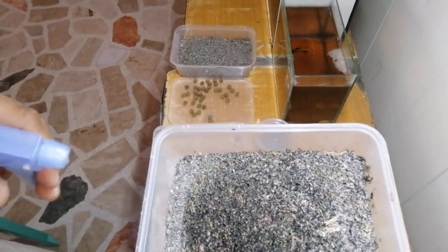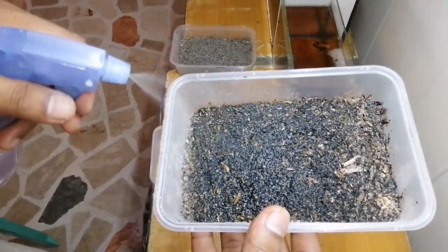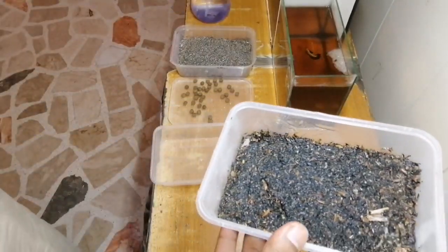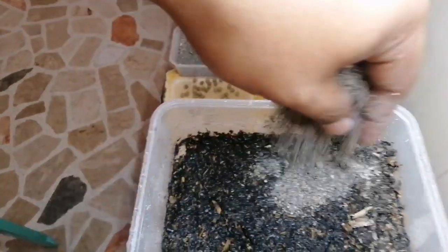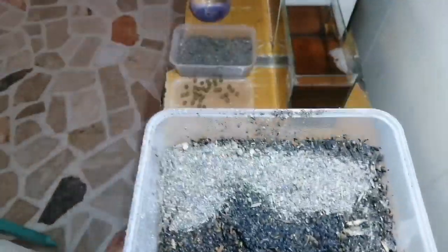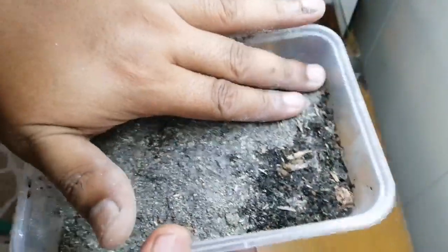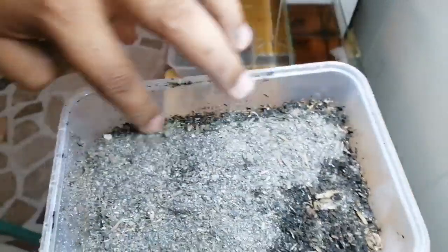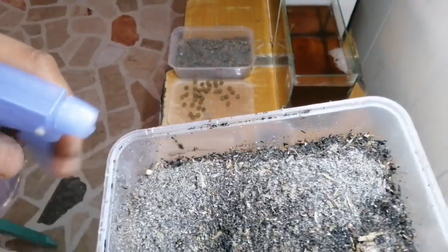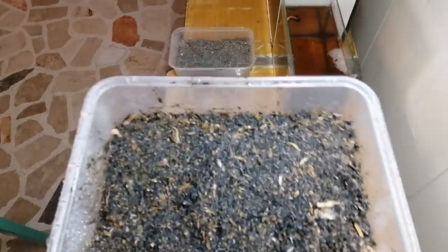Start by adding a quarter — or depending on your container, do your own estimation — of substrate into the plastic container, then moisten it down. Just put just enough water. You can see I'm using the spray bottle to wet and soak the substrate. Not too wet and not too dry, because what we're looking for is the moisture that the substrate can hold so that our worms will feel very happy.